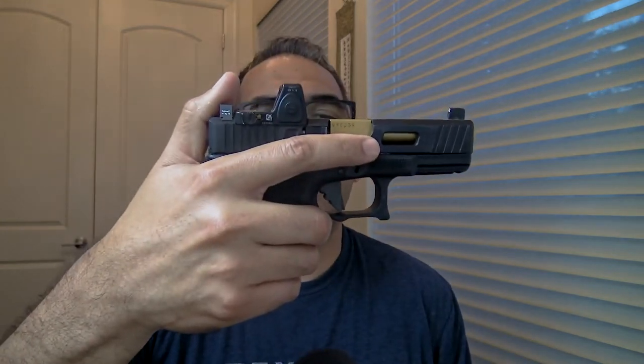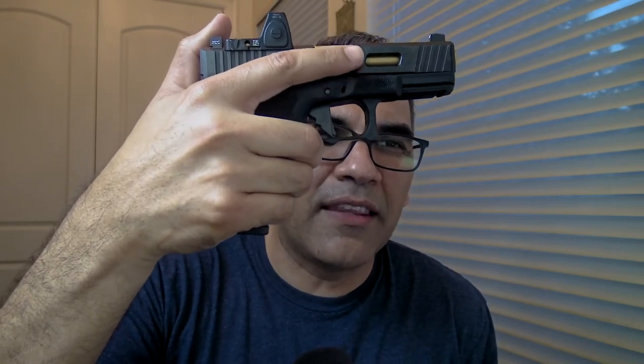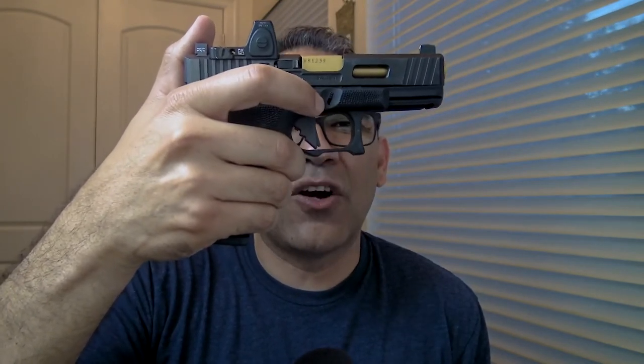The trigger I'm running on the Glock 19 is an Innovative Gunfighter Solutions trigger — IGFS. I also have a Salient Arms trigger, but I felt the IGFS one was better. It's not that light, and for concealed carry, everyday carry, I just feel more comfortable with this one. But that Salient Arms trigger is pretty cool too, and sometimes I feel like putting it back.